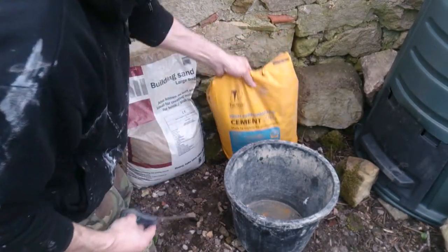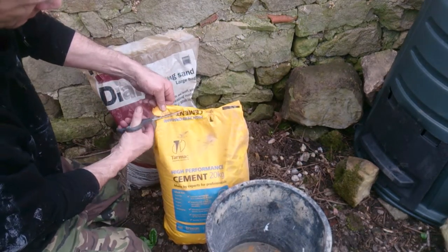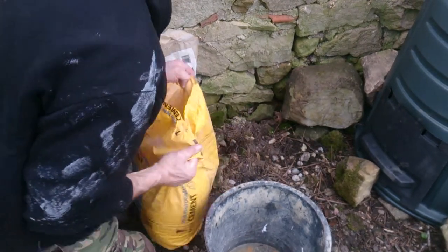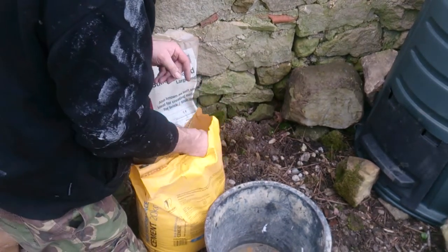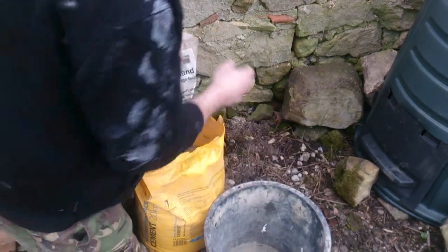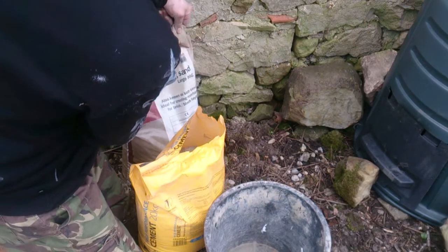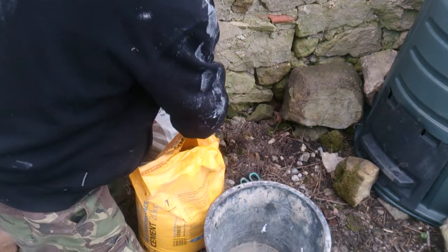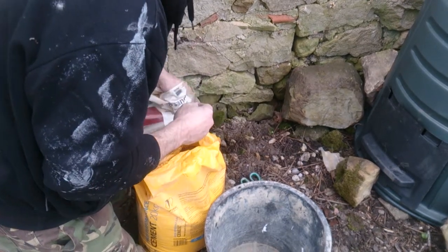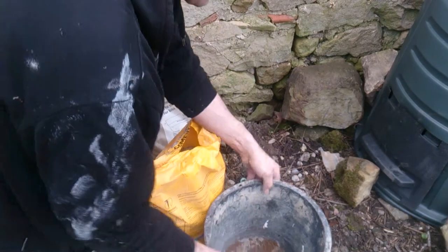So we just want a little bit — it looks like just normal cement. We're going to do a three-in-one mix. I only need a tiny bit for fixing up something like that.